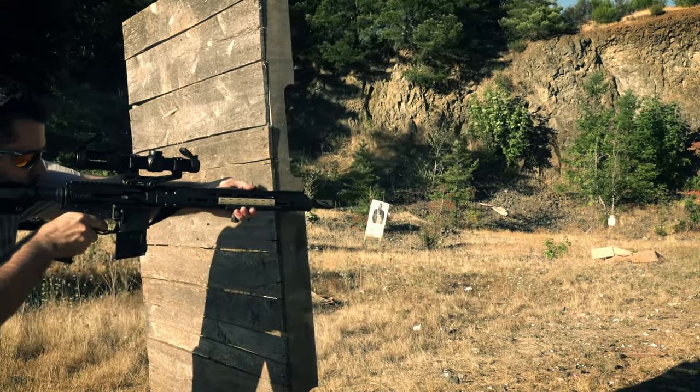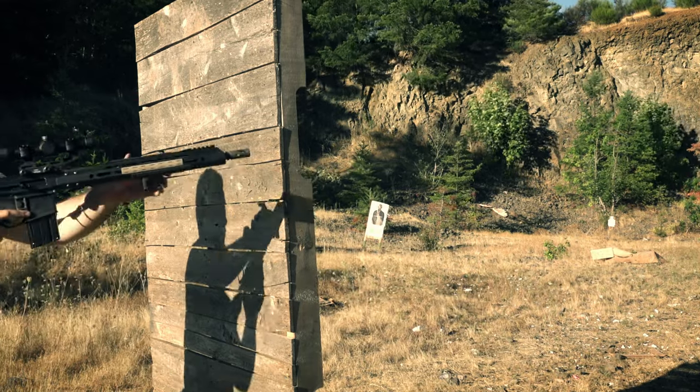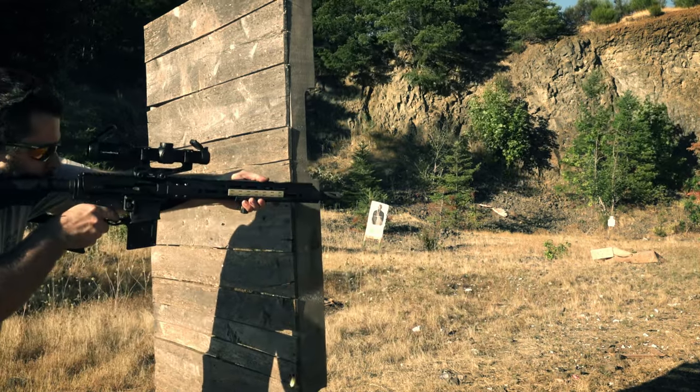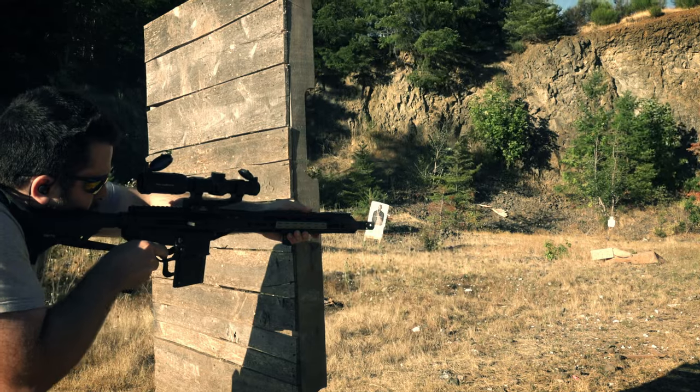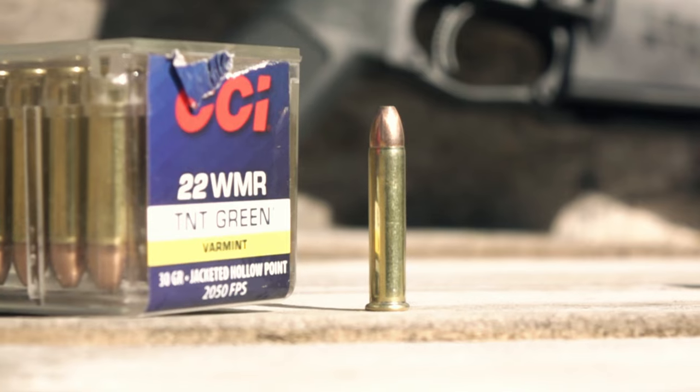Getting into the actual upper receiver we have here, this is a 16-inch upper receiver chambered in .22 Magnum. For those of you who don't know, .22 Magnum is basically just .22 Long Rifle on steroids — it's a little bigger. You get 30% more velocity, more energy, that sort of thing. You basically just have an elongated case, and hence you get .22 Magnum.